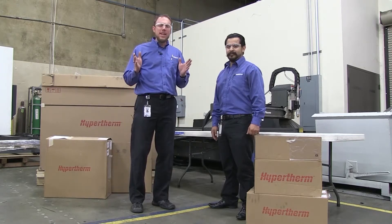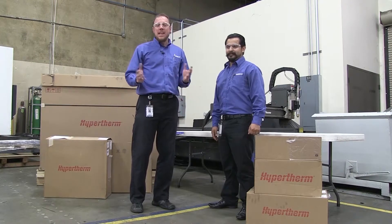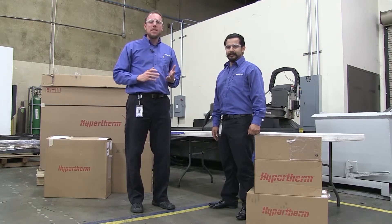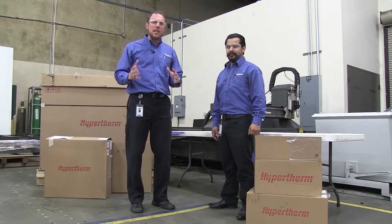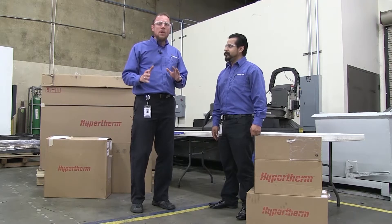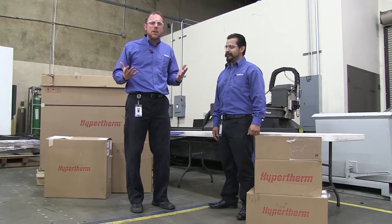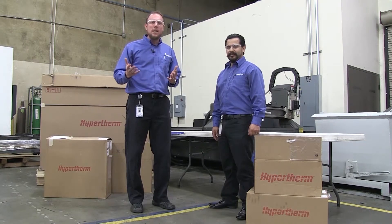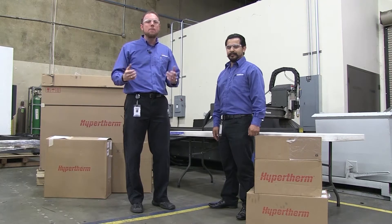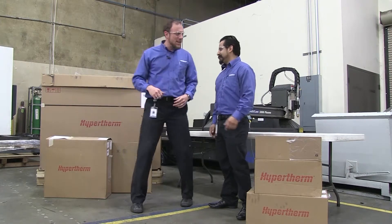We're here at Multicam in the great state of Texas, right here at headquarters. I've got Eric Delgado with me — he's the guy you talk to on the phone when it comes to a retrofit, fixing our systems and upgrading them to the newest, latest, greatest. Today we've got the brand new Hypertherm XPR 300. It's the first time we're going to see it as well. We wanted you guys to come along and see this for the first time as we unbox it — we're a customer just like you are.